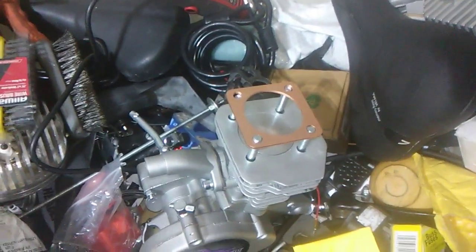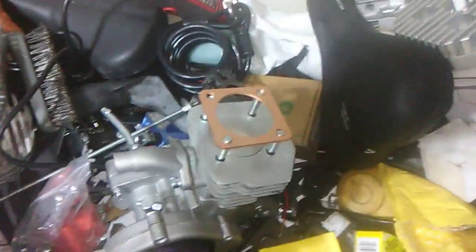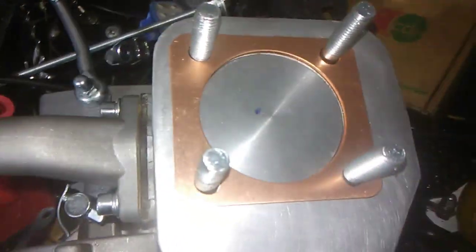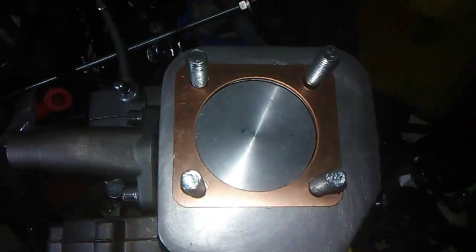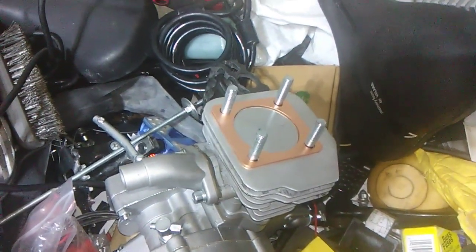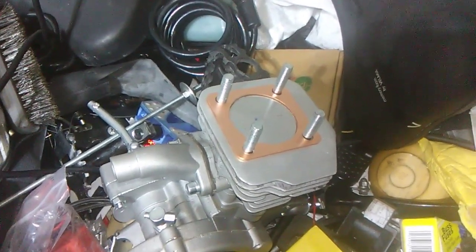Oh, they fit the phantom! Let me get these on here. Now tell me why that works — want to know why it works? Because most parts are interchangeable.